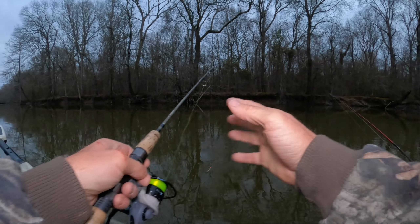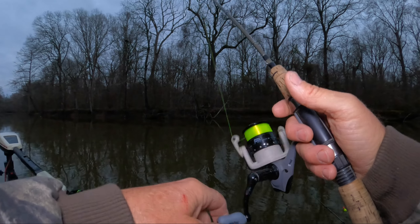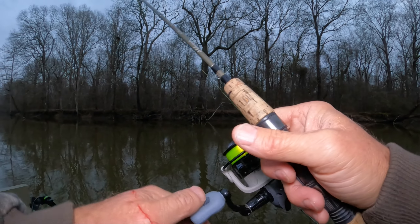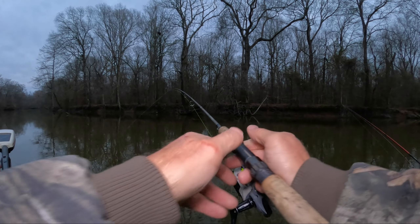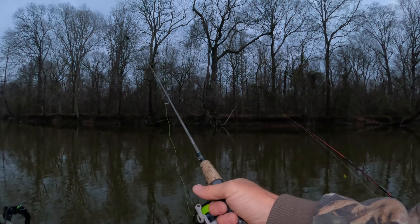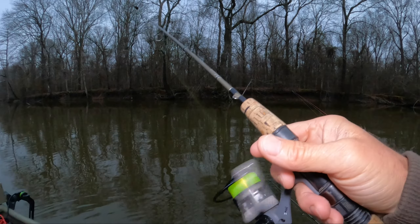Well guys, I'm about to get out of here - it's getting dark on me. I want to tell you guys I appreciate you watching. If you like the videos, don't forget to hit the thumbs up, it really helps the channel. For the first time ever fishing this lake, I can't gripe - I caught at least four or five crappie. Fought some more but didn't get them all in. They didn't really want the beetle spin or minnows, but I'm sure there's going to be some good days coming up soon. We're going to get back in here and try it again.